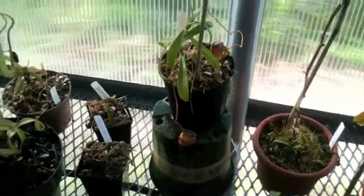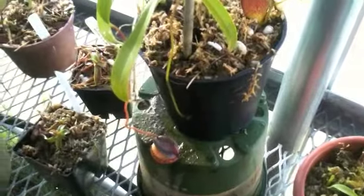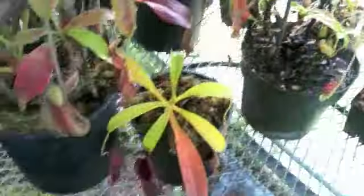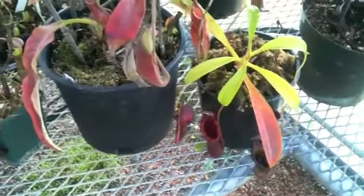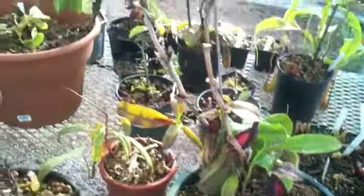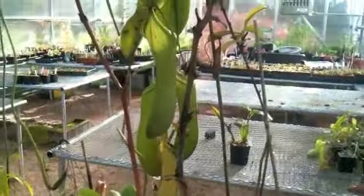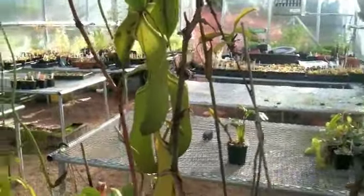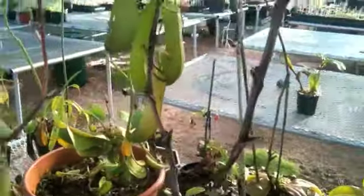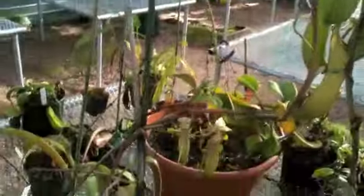Nepenthes tenuis — it's been a slow grower for me, but always has a few nice pitchers on it. Hopefully it'll pick up now because it was from an unrooted cutting. There's a Peter D'Amato — kind of interesting. Here's a Predator — it has some upper pitchers right now. Nothing quite as large as what Exotica Plants was getting on theirs, but it did not like it in my other greenhouse at all, so I'm really happy to see these new pitchers on it.